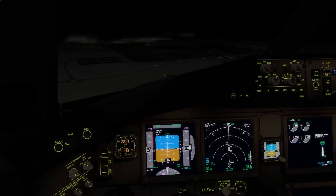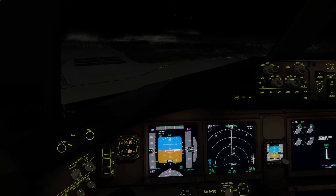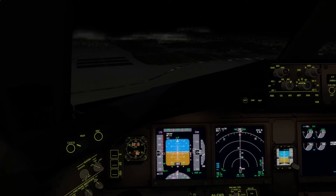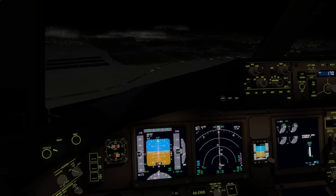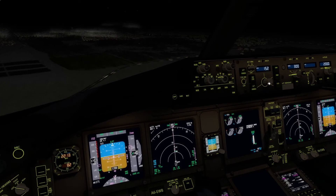RISO CATCHER. Landing checklist please. Speedbrake: arms. Landing gear: down. Flaps: 30. Landing checklist complete.